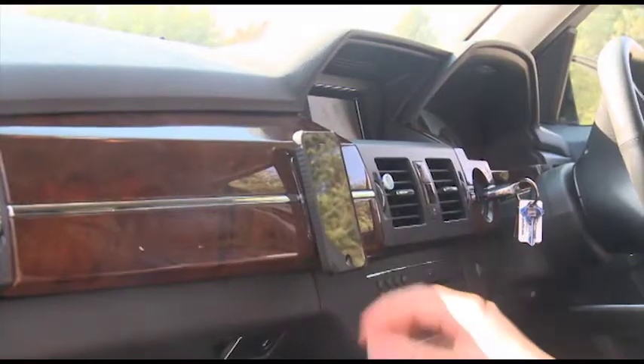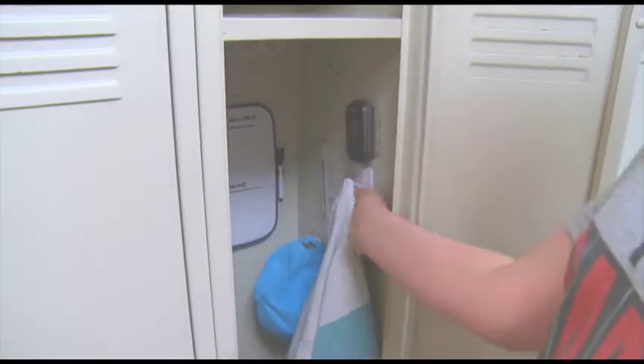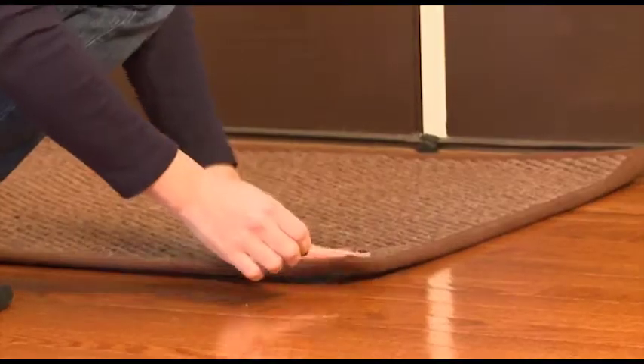The secret is the ultra-tight double-sided grip pads. To release an object, just twist and remove with no sticky residue. Grippies works on metal, tiles, wood, and even under doormats and rugs.